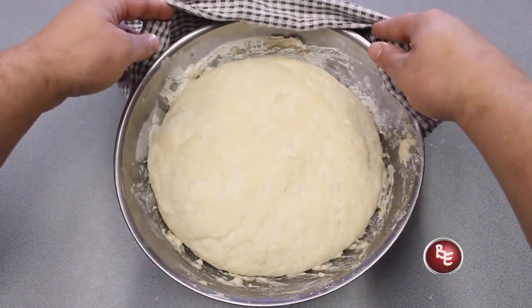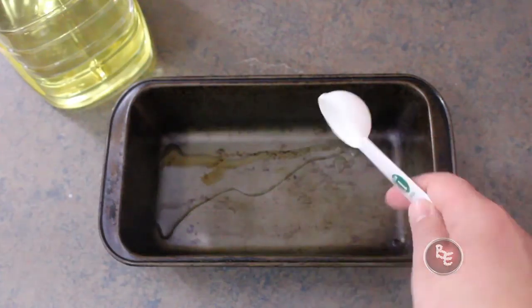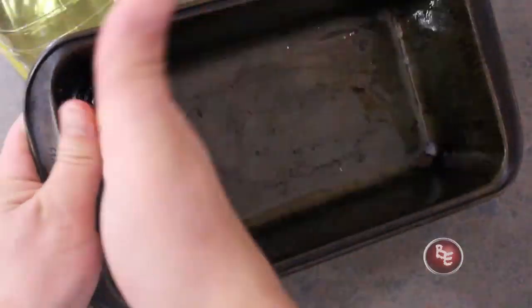If you just finished watching the basic bread dough video, your dough should probably look like this. Throw that oil in there and spread it around to the edges — you can also use flour here, just make sure it's thoroughly coating everything. The plan is to keep the bread from sticking to the pan.